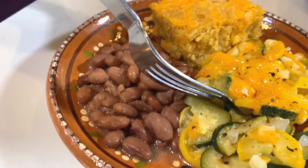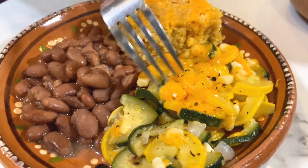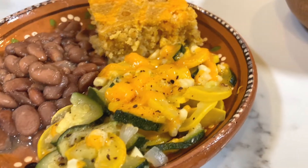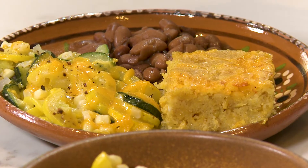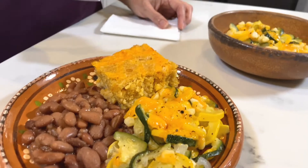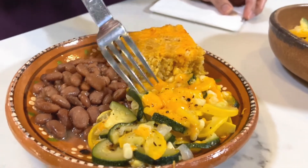It's deliciously tender with melted cheese and corn mixed in. It just feels like fall — although, truth be told, I make this year round. That's a great thing about this: it's really a healthy meal. If you're trying to cut back on meat, this is all vegetarian and so, so yummy. I really hope you try it.